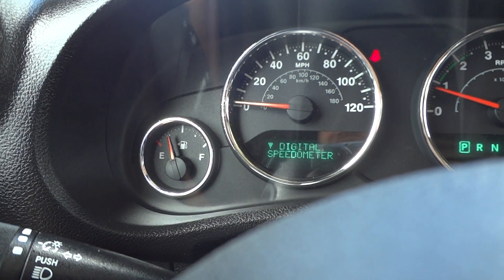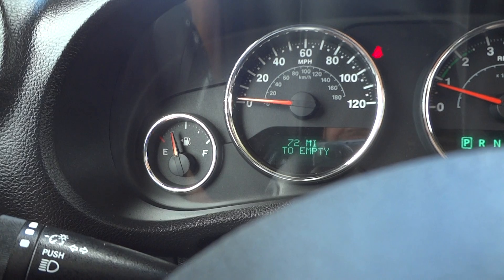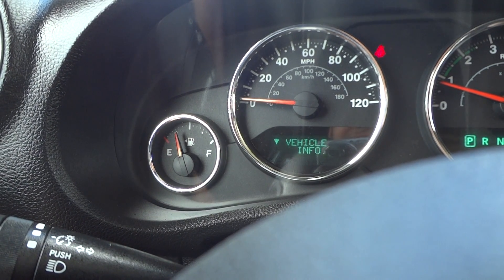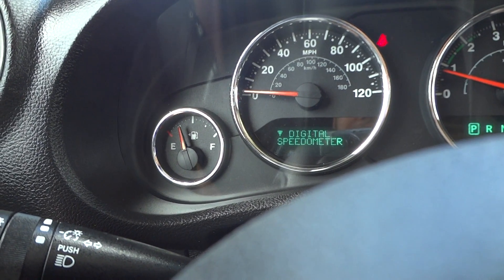All your heads-up display is controlled right there — right now it shows your compass and outside temperature. Going through the menu, you can show your digital speedometer, average miles per gallon, distance to empty, tire pressure, timer reset, vehicle information, units from English to metric, personal settings, and your compass and speedometer.